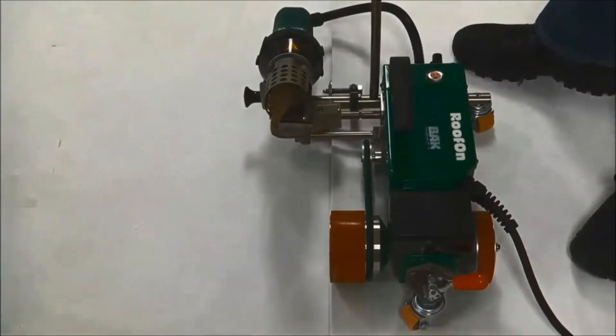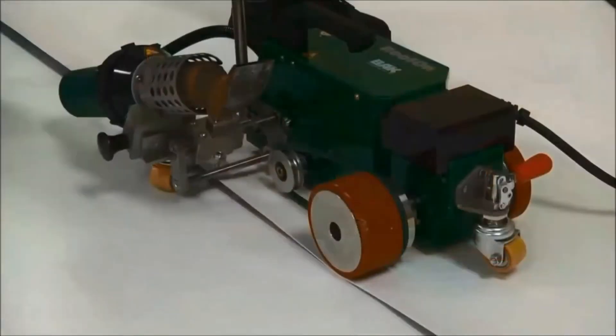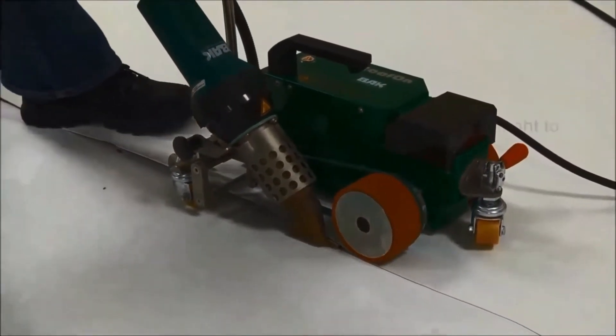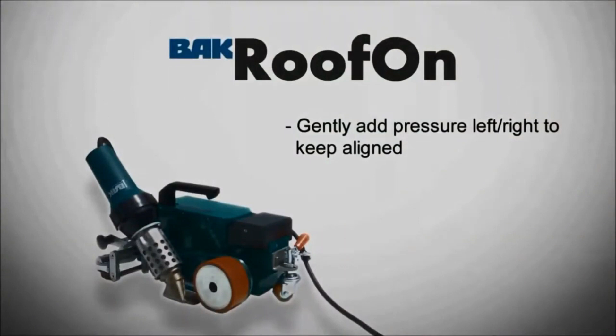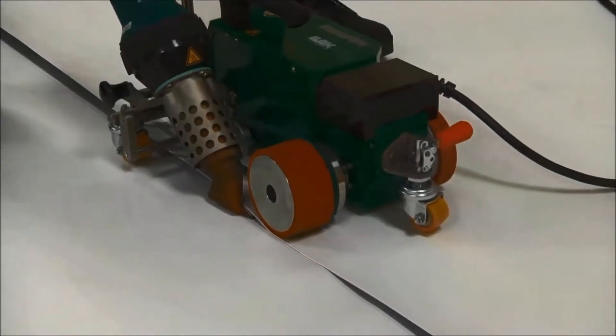This welder may appear insignificant and weak, but it should not be underestimated. It is, in fact, the most compact automatic welder available in the market. Its function is to connect thermoplastic roofing materials using hot air. The machine operates at a speed of 1.64 to 39.4 feet per minute, and the temperature can be adjusted between 68 to 1112 degrees Fahrenheit.